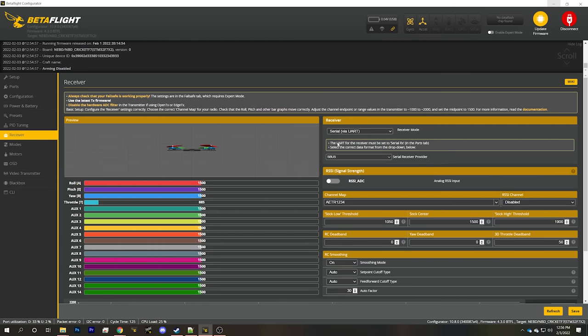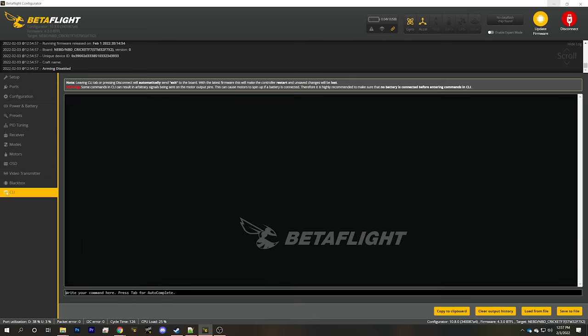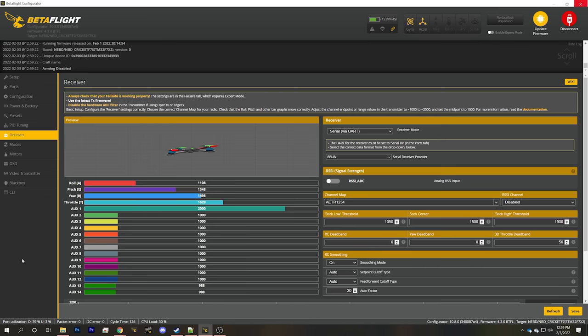Next, go to the receiver tab and check that the receiver protocol is SBUS — correct for the DJI controller and video transmitter. Then go to the CLI tab and type 'get sbus_baud_fast.' SBUS baud fast is off. We'll type 'set sbus_baud_fast = on' — DJI can do either fast or slow SBUS and you want the fast one — then type 'save.' You'll also need to go into your goggles, settings, then device, and change the protocol from normal to fast. After powering up goggles, controller, and quad, I check the receiver tab and sure enough I have stick movement.